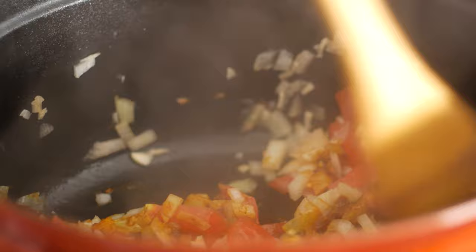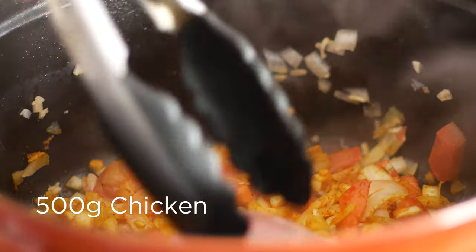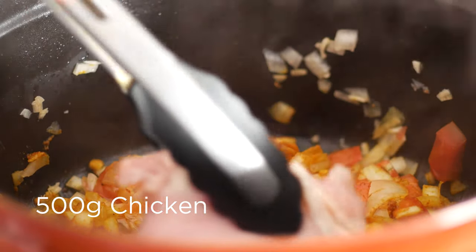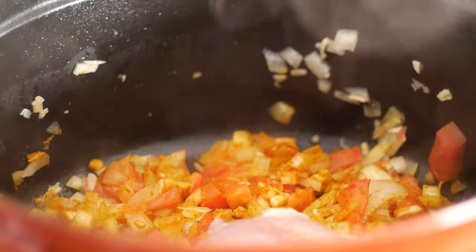Mix those in well so the onions and tomatoes are coated. Then I'm going to add in my chicken. I'm using boneless chicken thighs. You could use bone in, you could use chicken breast, you could use any other type of meat, or you could leave the meat out entirely. It's really up to you what you want in your tagine.